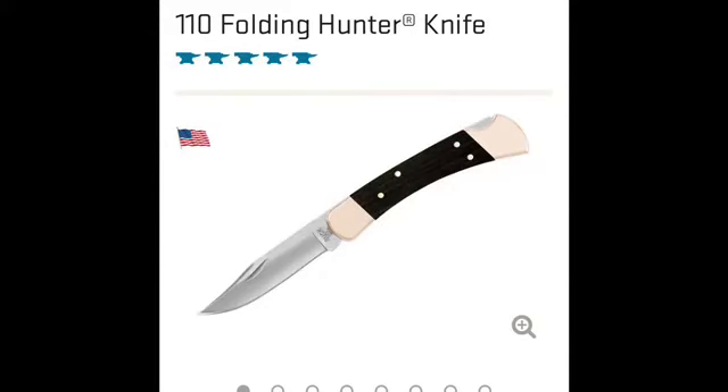The Buck 110 could take the beating of a fixed-blade knife while being a lot more compact and easier to carry. The knife doesn't show its age, holds up great, and though there have been many incarnations, the traditional form is still manufactured today and is one of the better-selling knives in the industry.